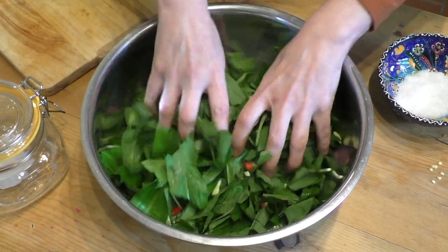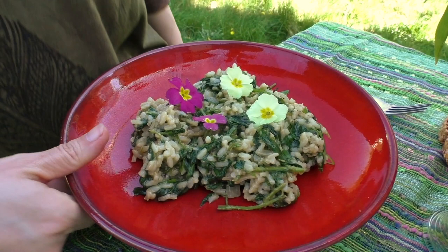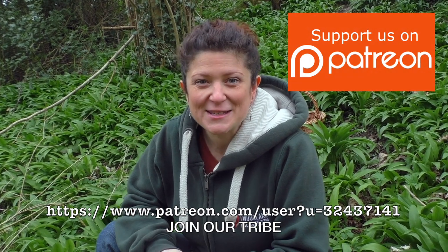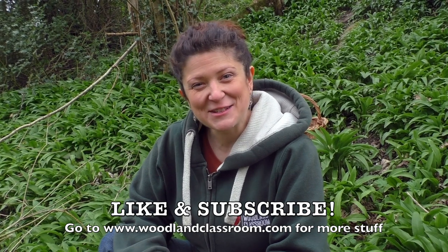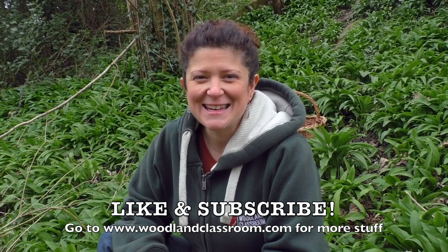Thank you for watching. I hope you enjoy going out and gathering your wild garlic and then making the kimchi, and after it's bubbled away and it's all ready, I hope you enjoy it throughout the year. If you're interested in more cooking recipes with wild garlic, check out my other video which is all about nettle and wild garlic risotto — that is a beautiful dish also. If you enjoyed this and would like exclusive content, you can become a patron and support us making more videos like this. Please like this video, subscribe to our channel, or head over to our website woodlandclassroom.com. See you next time in the woods.